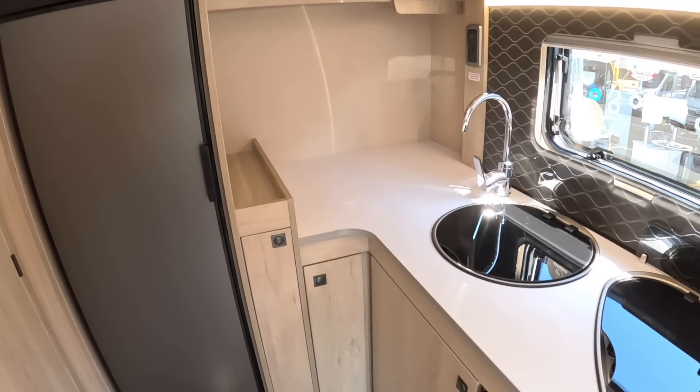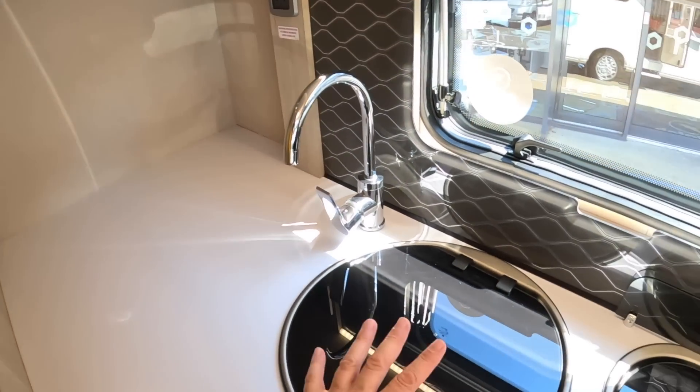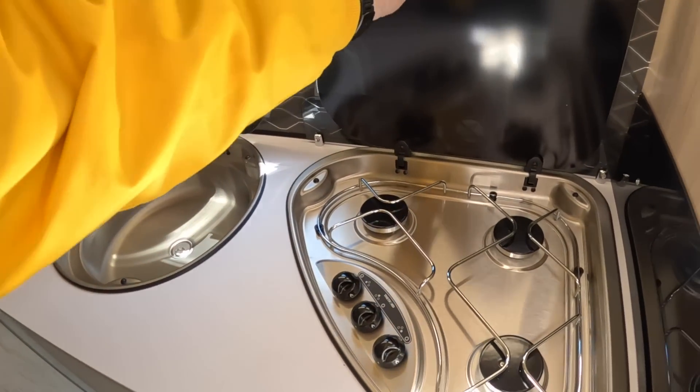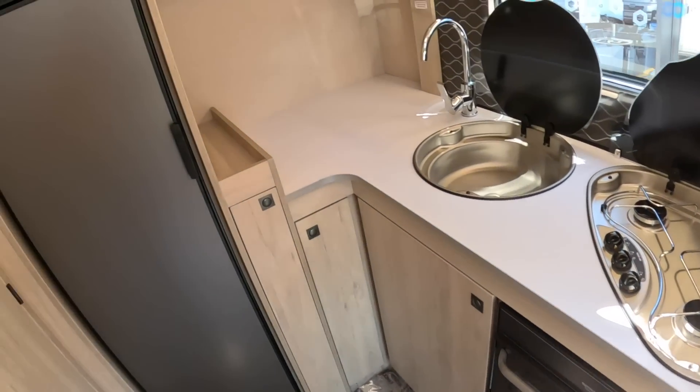This whole back section on this side is all the kitchen. You've actually got some pretty decent work surface — this area right back into here — with lids on these that lift up when you want to use them. There's a three burner gas hob, an oven underneath, and the fridge is over here.